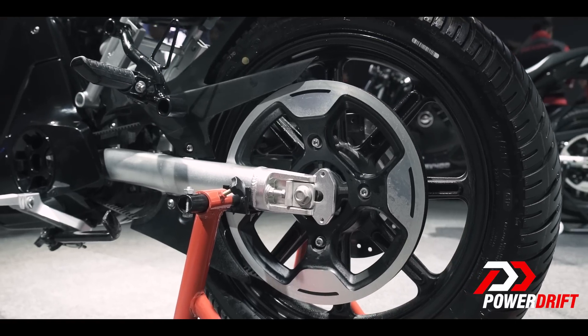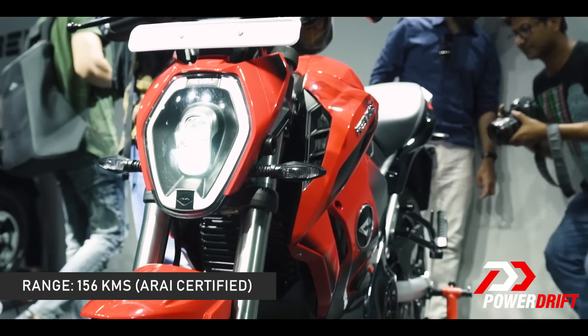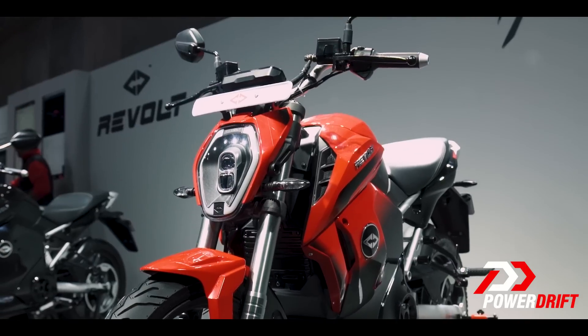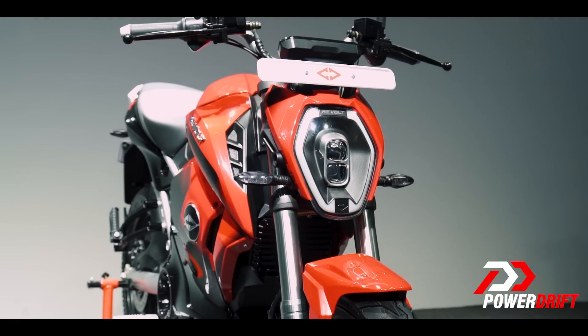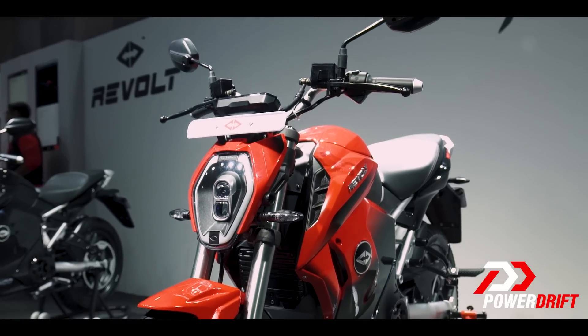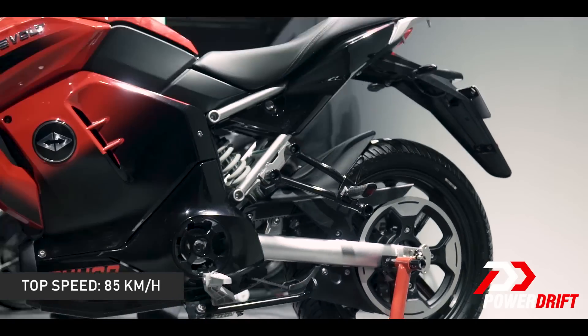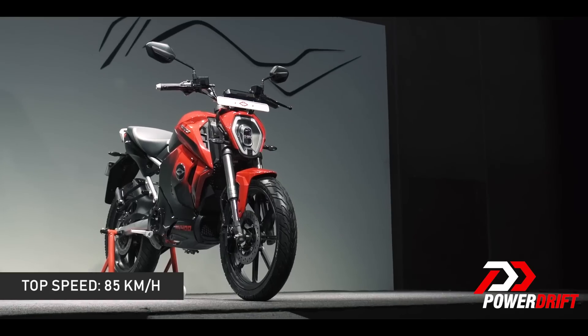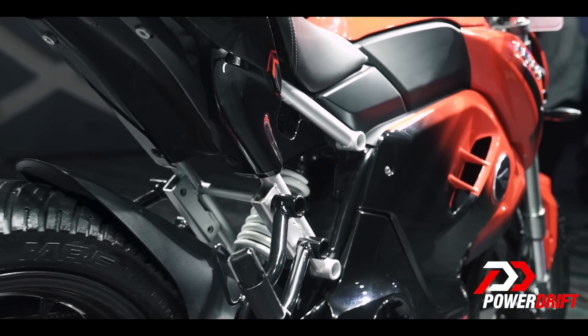Let's talk about range and top speed. The ARAI certified number for range for the Revolt RV400 is about 156 kilometres — only the Okinawa Praise scooter promises range more than that. How it will translate to real life efficiency is something we'll have to figure out once we get our hands on the motorcycle. When it comes to top speed, Revolt claims you can get up to 85 kilometres per hour. On paper, that's not a lot, but when you're planning to use it in the city, I think it's going to be sufficient.